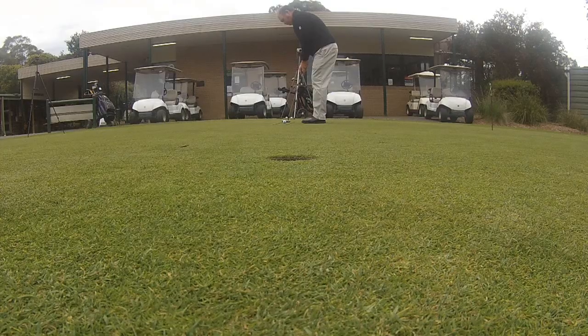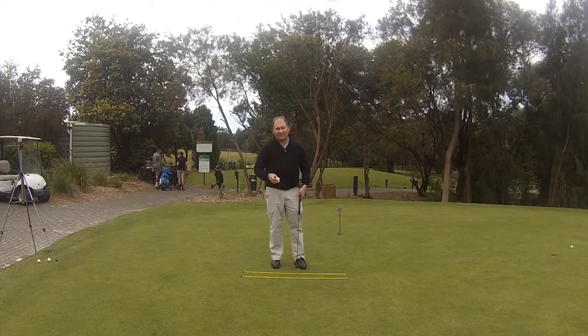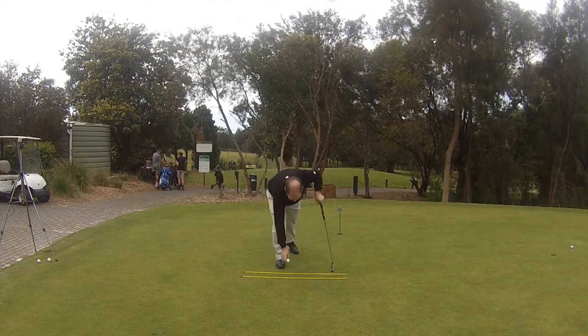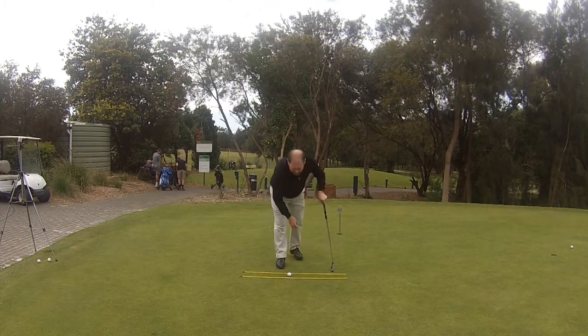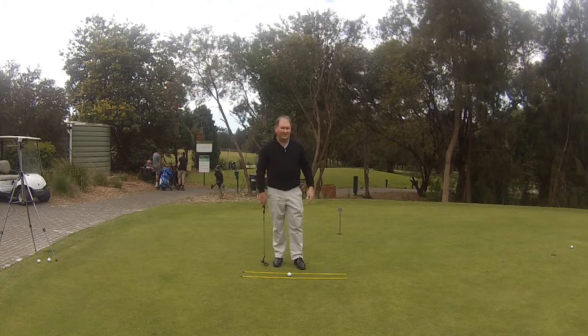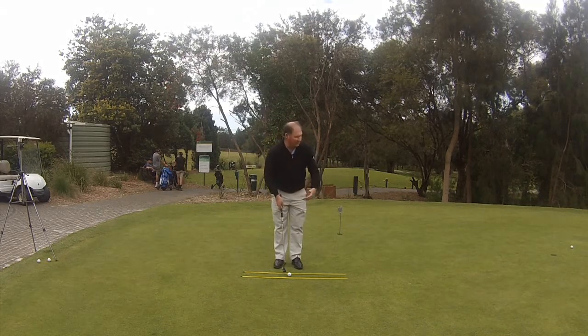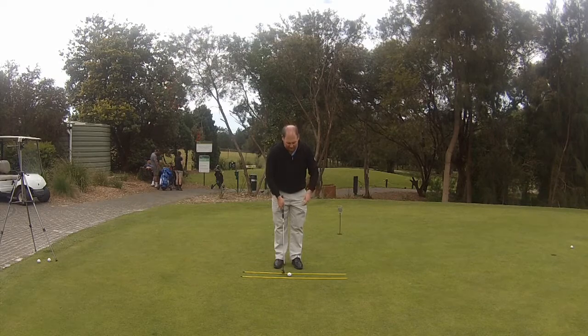Even though I missed that putt, the ball was rolling end over end, so I'm not unhappy about that. You can't expect to make every putt from this distance, even on the US Tour. From 3 feet the average is 86%. This is about 12 to 14 feet, so it's going to be around the 70% mark. As long as when we miss we have a putt that is pretty close to the hole.